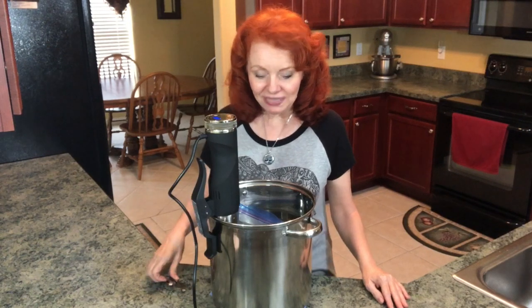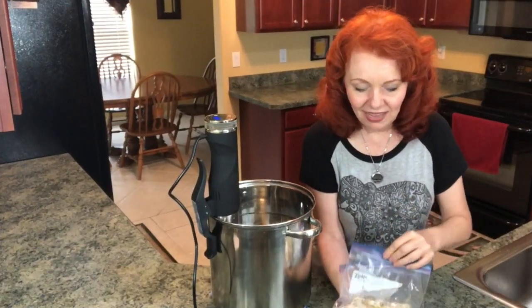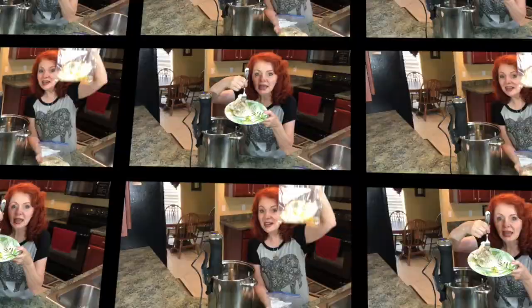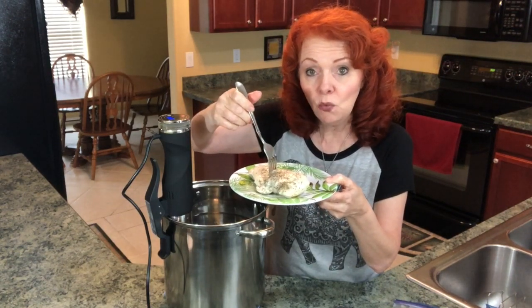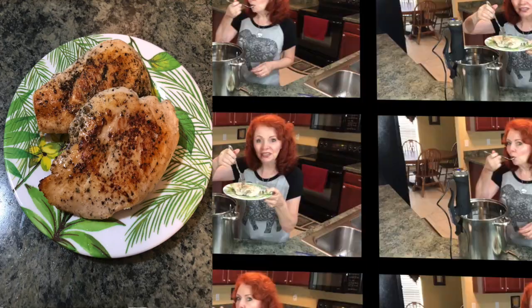We'll come back a little later and taste test our chicken. The timer has come to an end, so it's now time to check out our chicken. It looks really yummy. This is what it looks like when it comes out of the sous vide cooking, and you can sear it if you want in a hot pan on the stovetop, but I'm just going to taste it as it is.